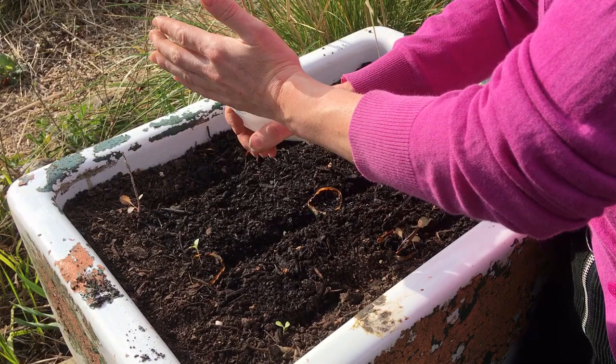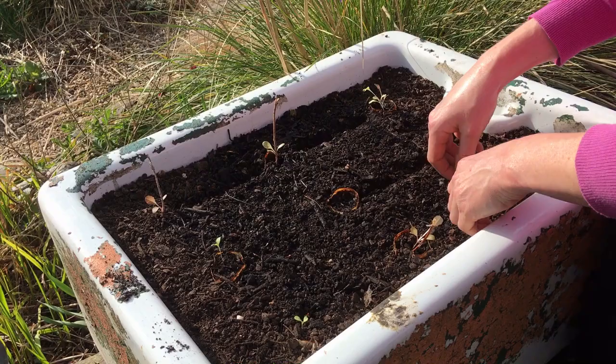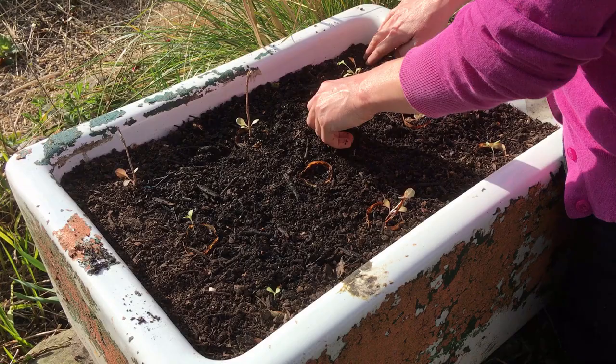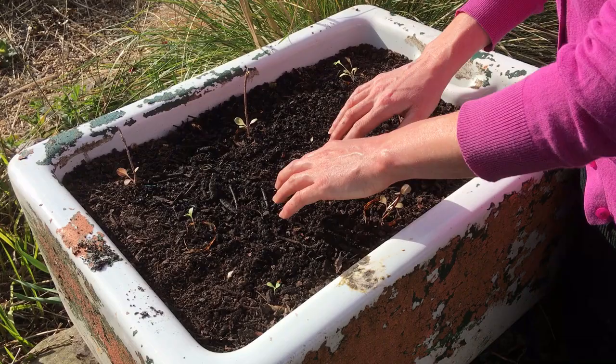That's about right. Because they're small seeds they don't require a great covering of soil, so it's literally just a case of popping it over. Some are a little bit proud so I can push them down as I go once I sort the soil levels out. You usually find that once you've watered it you can work out where it's uneven and add a little bit more soil if you need to.